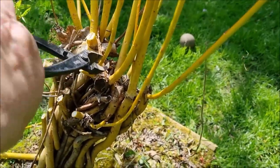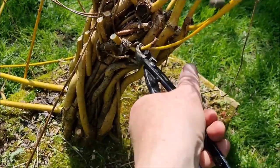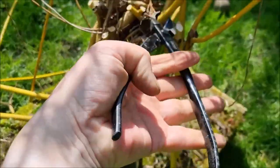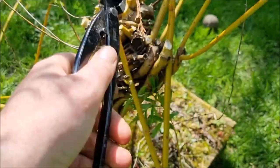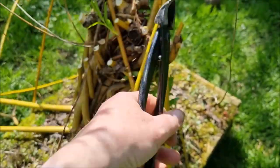I'm filming this on my phone so I hope it's not too wobbly. I'm also cutting with my left hand, which isn't easy as I'm right-handed, but there you go.